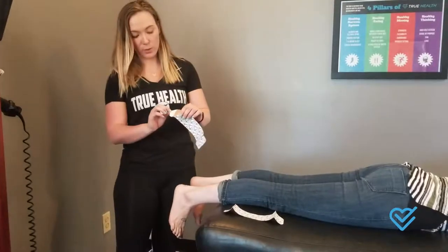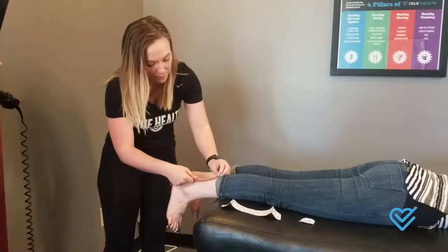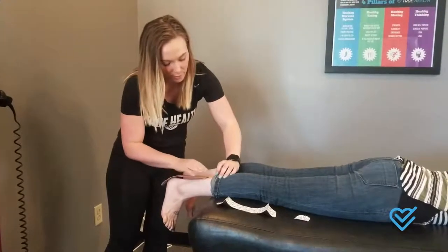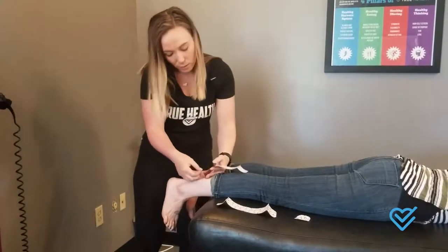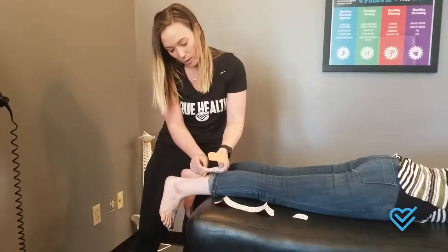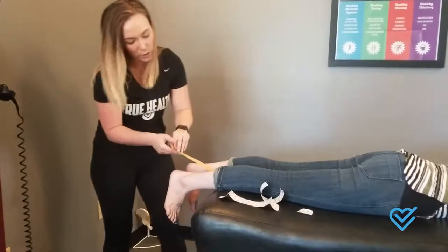The first thing we're going to do is we're going to rip off that anchor piece on the back of the kinesio tape. You're going to put this right on that calf and anchor that down really well. Then you're going to peel this center part off — this is the one that we're going to stretch.